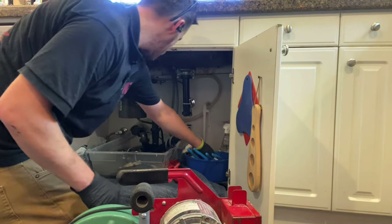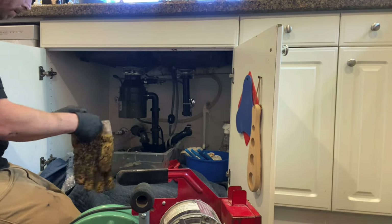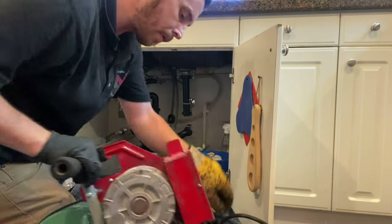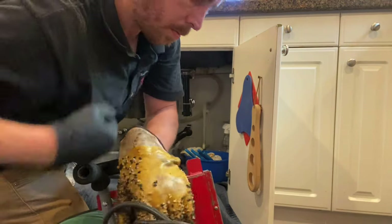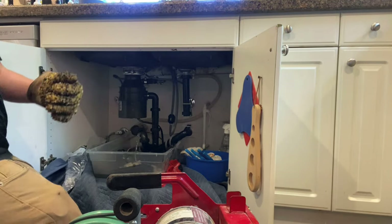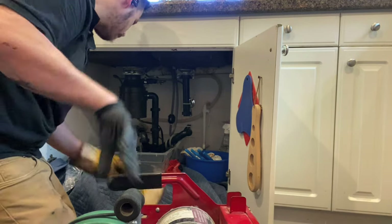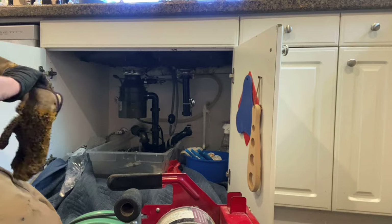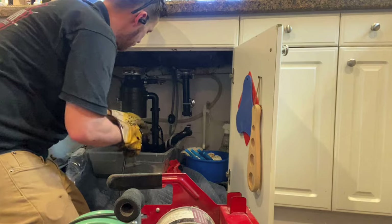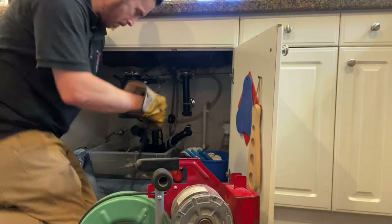He had already told me that he had tried with all of his knowledge and ability, with the tools at his disposal, to unclog the drain and was unsuccessful. So I knew this wasn't going to be a normal run-of-the-mill easy drain call. I know this area very well, and the second-story kitchen sinks here are all cast iron in the wall and can be very problematic.